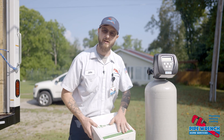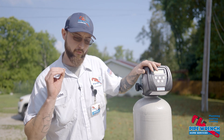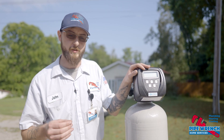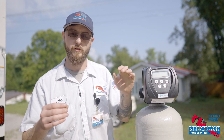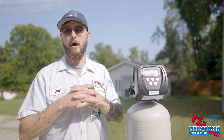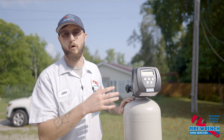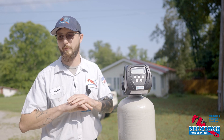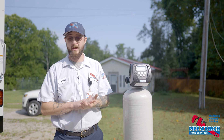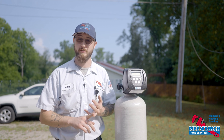It's another sort of maintenance free product. It actually transmits a radio frequency through the water, which forces the mineral crystals that are dissolved in the water to adhere to one another rather than sticking to your pipes, your water heaters, appliances, and faucets and fixtures. So it'll eliminate the lime scale buildup on your faucets, fixtures, water heaters, and things of that nature.